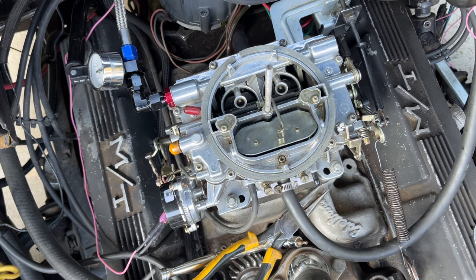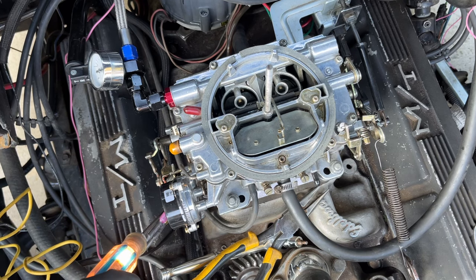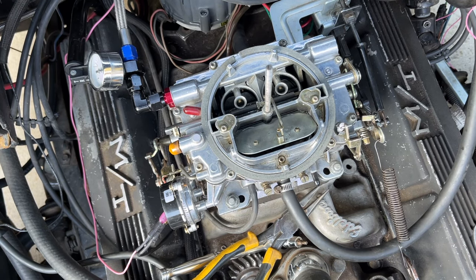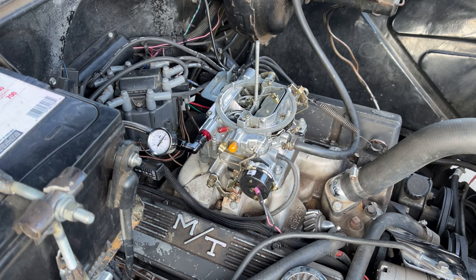Now that it's wired up, I'm going to turn the key on and verify I've got power here at the choke. I've got power, so we're good. We got power going to the choke, and as you can see, the choke is closed. Let's just let it run a little bit and see if it'll open. Yeah, there it goes — as it's warming up, it's actually opening the choke. Wiring works. I haven't done any adjustments to this, but let's fire it up and see what happens.